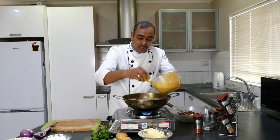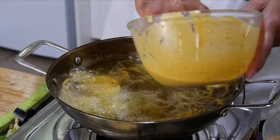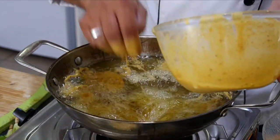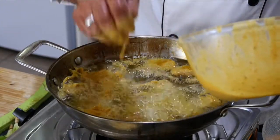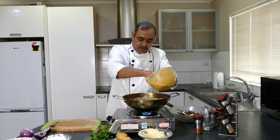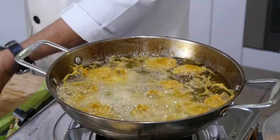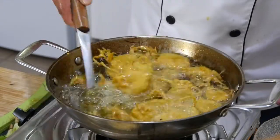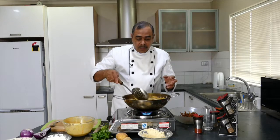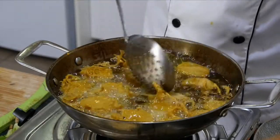Why do we rush? The reason is the first slice has already started cooking, so there should be even consistency in cooking, crispiness, taste and texture — that's why we have to move a little fast. You can hear this crackling sound, which is simply the water coming out of the potato, and that's why this sound is there.